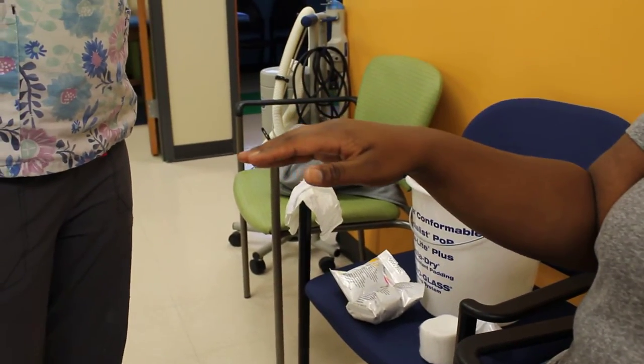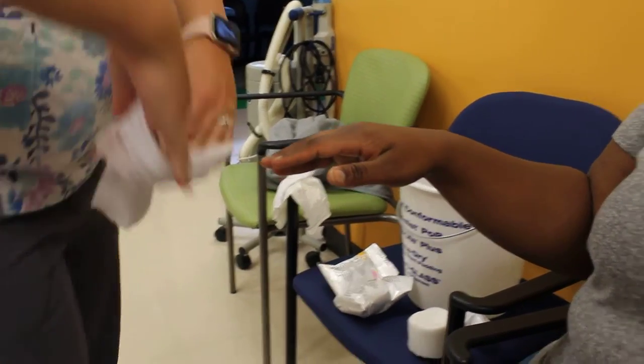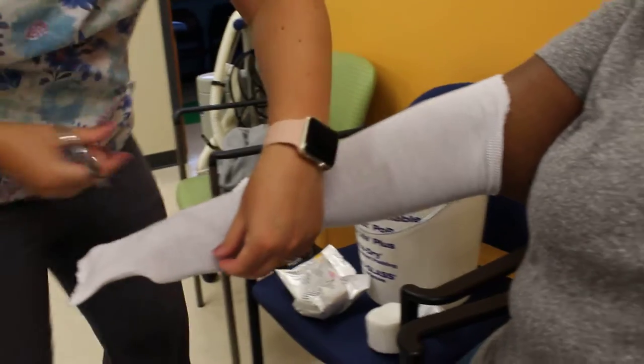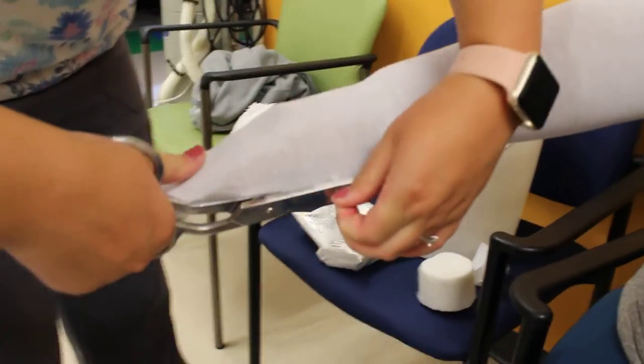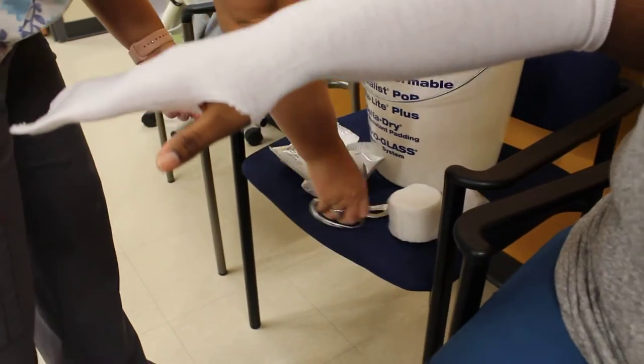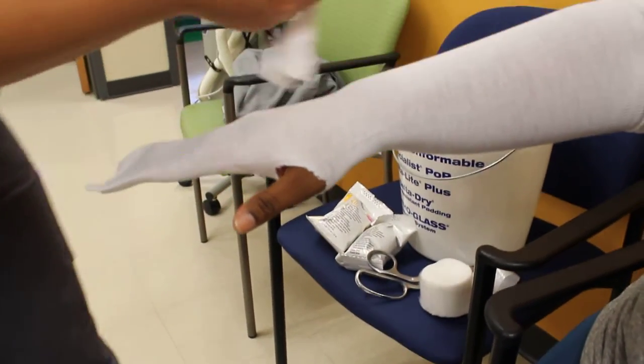This one is the mitten cast. We're going to put it on just like a short arm cast, right there at the elbow. We're going to cut a bolt for the thumb, and we're going to put a thumb piece on as well.